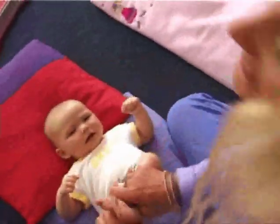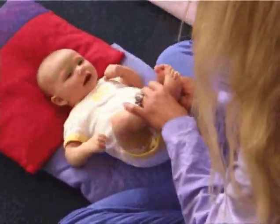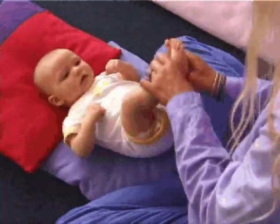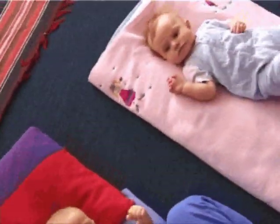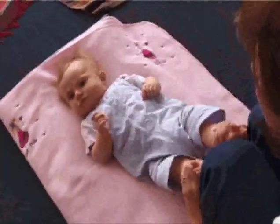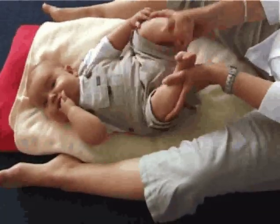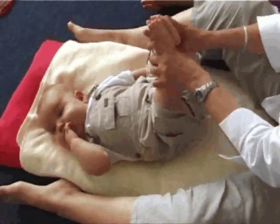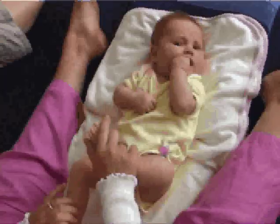Hey Dumb Diddly Dumb, hey Dumb Diddly Dumb, hey Dumb Diddly Dumb, hey Dumb Diddly, hey Dumb Diddly, I've got a wonderful mum.